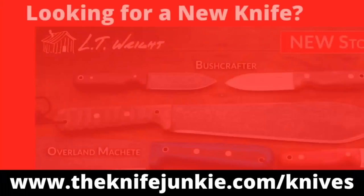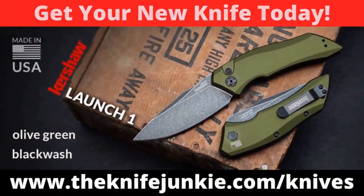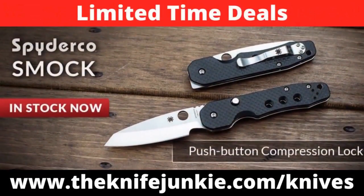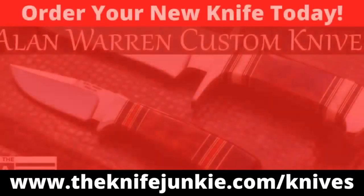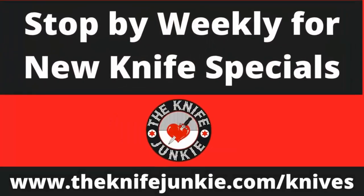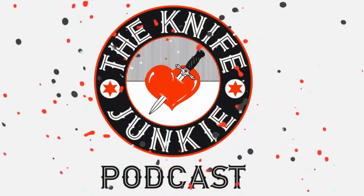Coming up on the Knife Junkie Podcast, we're going to take a look at Knife Life News. And then in the state of the collection, since I didn't get anything new this week, I want to take a look at some wood-handled folders. If you're a knife junkie, you're always in the market for a new knife, and we've got you covered. For the latest weekly knife deals, visit theknifejunkie.com/knives. Through our special affiliate relationships, we bring you weekly knife specials on your favorite knives. You're listening to the Knife Junkie Podcast — and now here's the Knife Junkie with the Knife Life News.